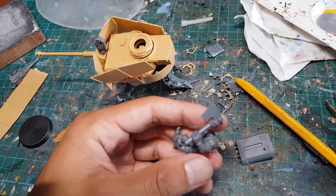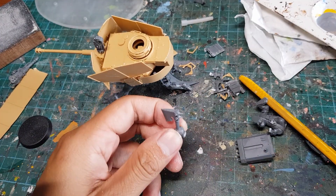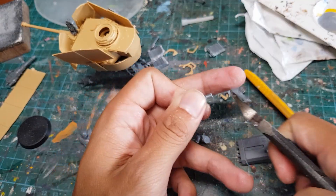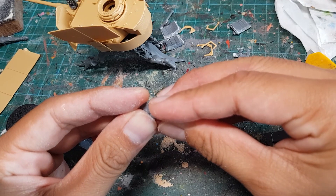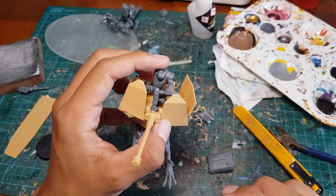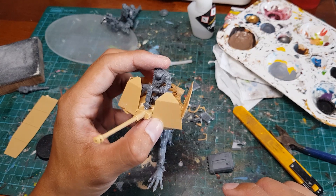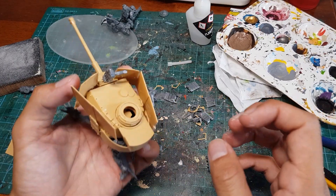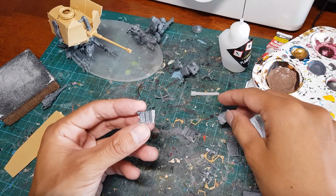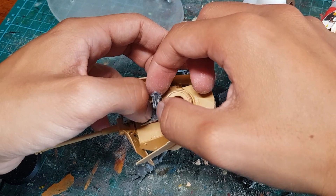Next, I partially assembled an orc boy in a roughly sitting looking position. I chopped off his chopper hand, sanded down the connection points, chopped off the head of the chopper, and then reattached the hand with the shaft of the chopper facing inwards. So now when I stick him on top of the Cart Titan, he's gonna look like he's holding one side of the controls. I'm gonna use a spare bit of pipe to make the other side of the controls, and glue together two pieces of scrap to make a little seat for our pilot.